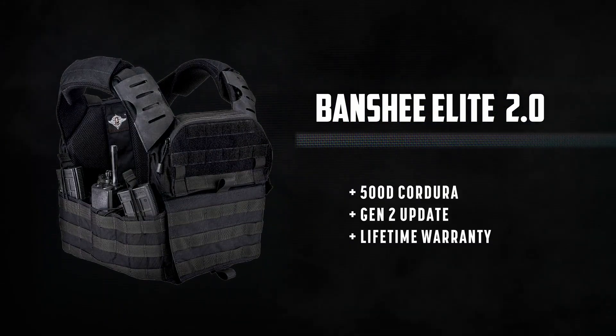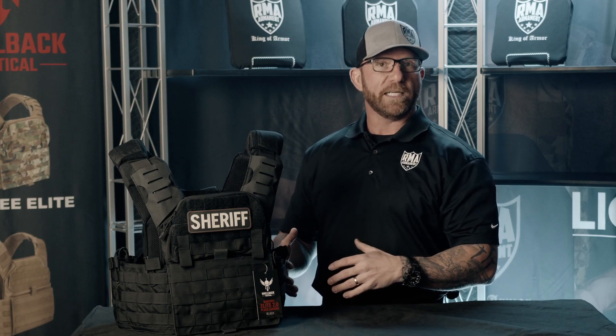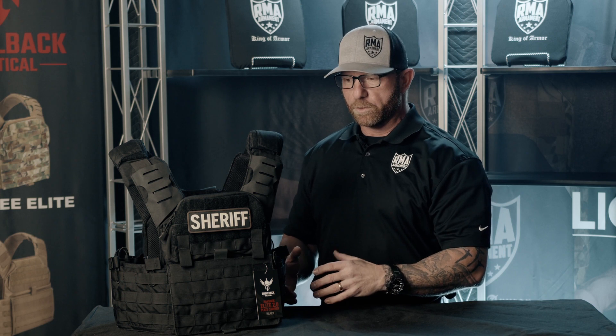The Banshee 2.0 plate carrier — the situations where you're going to be using this is in a tactical situation. For us law enforcement, we don't wear this every day on duty, but we keep these in the vehicles in case we get into some type of tactical shootout.